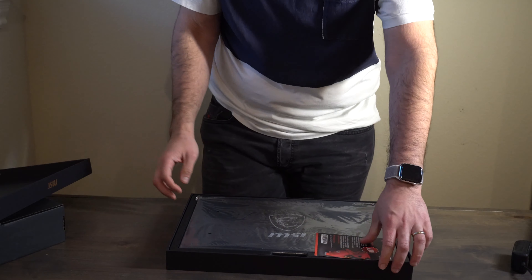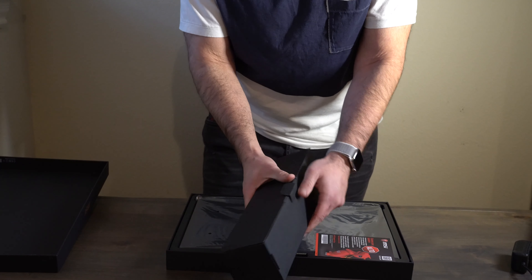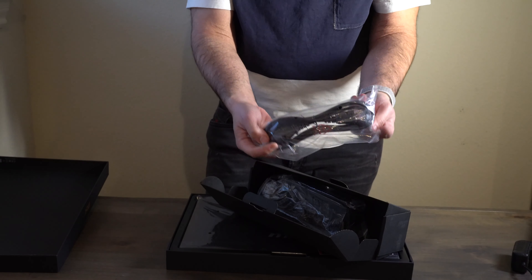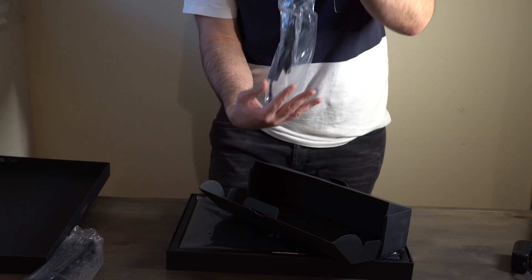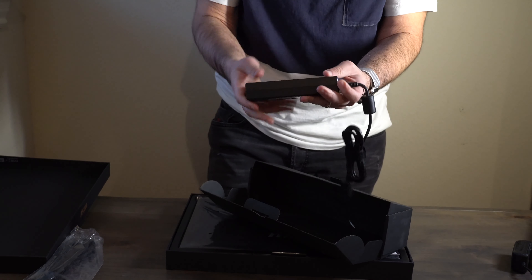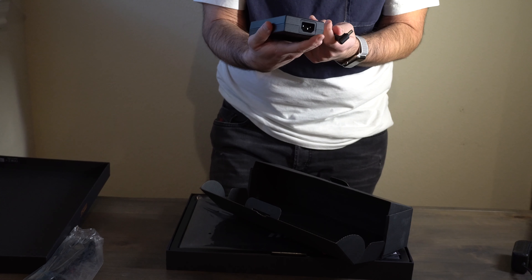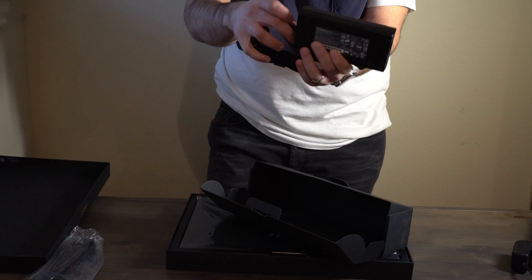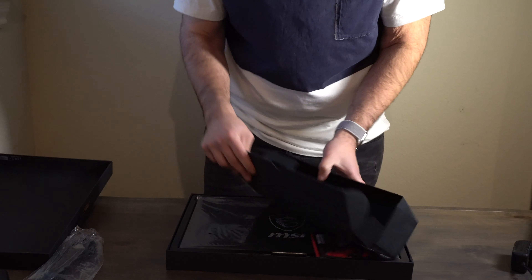Before we get to the laptop, there's a little accessory box — let's check this out. Yep, there's the typical power cable right here, and this is the power brick. It's a decent size — I wouldn't say it's huge and I wouldn't say it's too small. It's still portable, so it's doable.